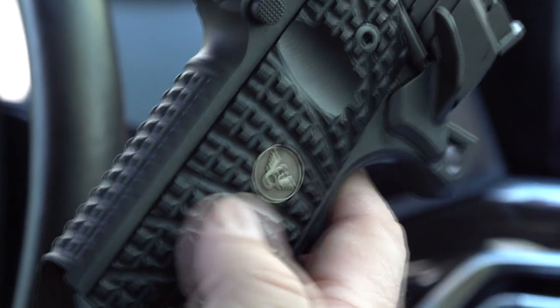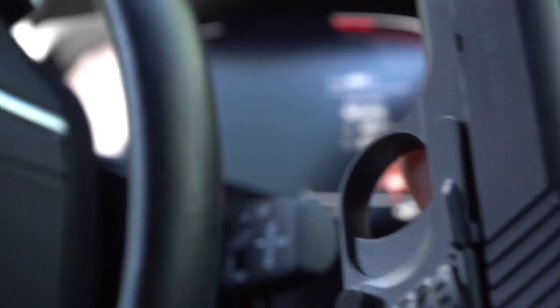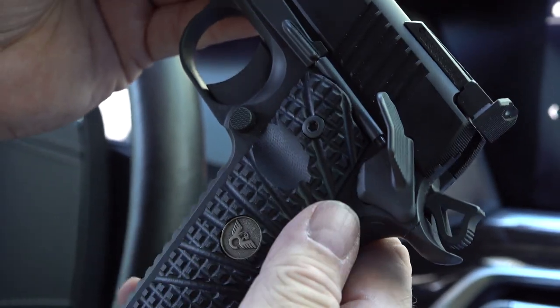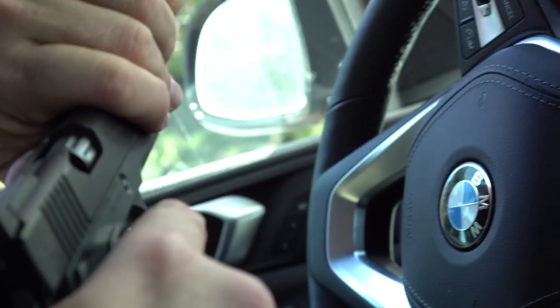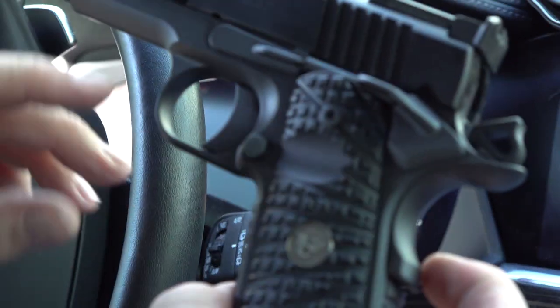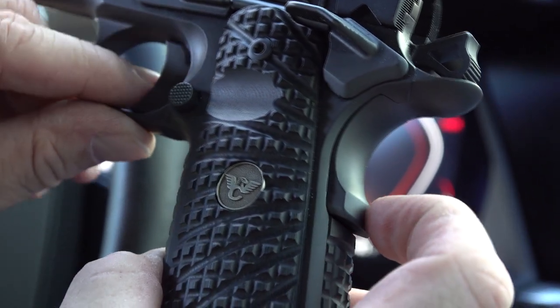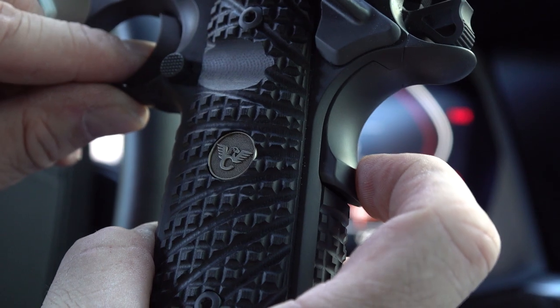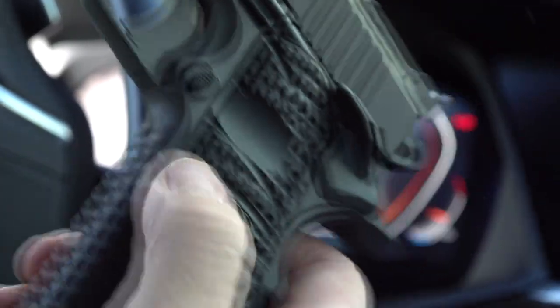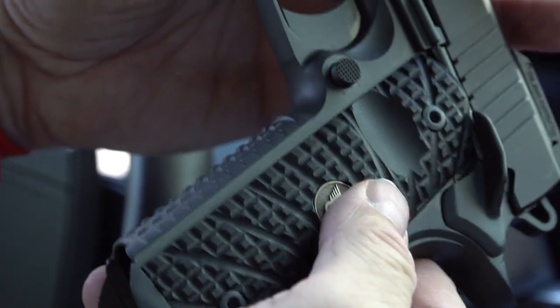The backstrap and frontstrap are both done in the grenade texture pattern, along with the G10 Wilson Combat grips — aggressive but does a great job in the hand with no plans to change them out. As for the trigger interface with the grip safety, if you just barely touch the grip safety it engages immediately — it's amazing. There's also an extended mag release, another bulletproof part. Everything bulletproof on the Xperia line, actually on all their 1911s.